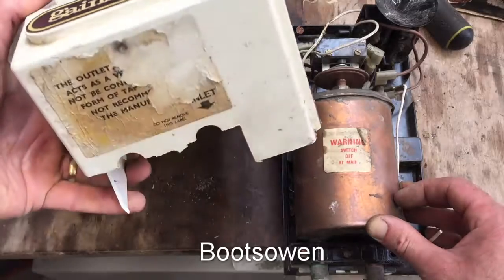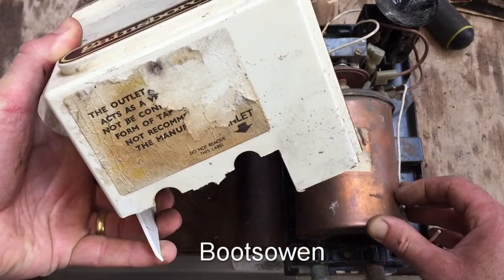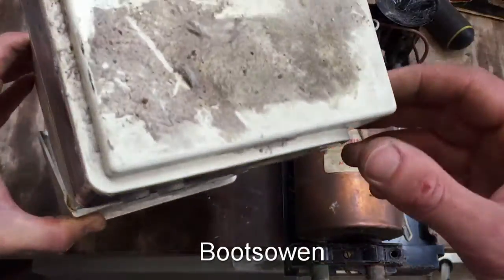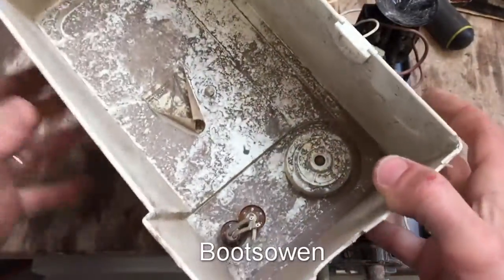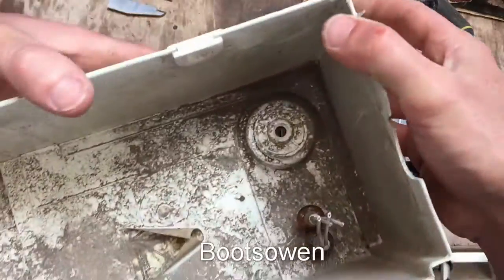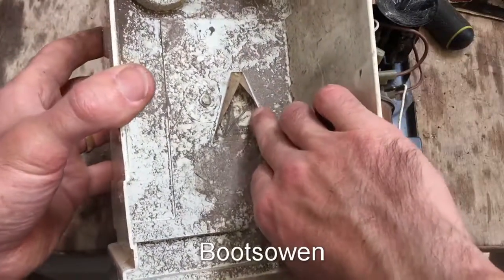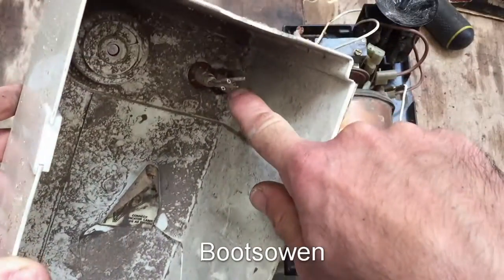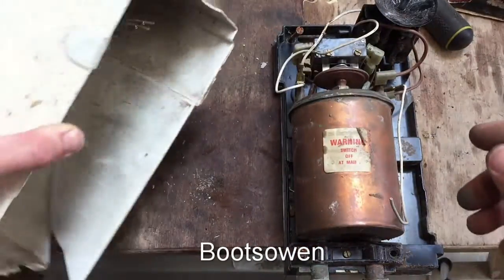It's a Gainsborough 7, with an inlet and outlet there. There's a bit of residue that would have been on the bottom of it. It's dirty on top and dirty inside because I got it out of a skip, so it's in a bad way. There were one or two indicator lamps in the front but they've been snipped.